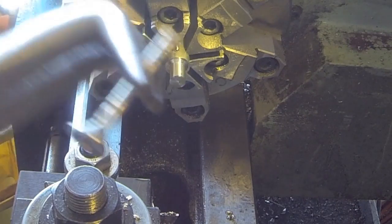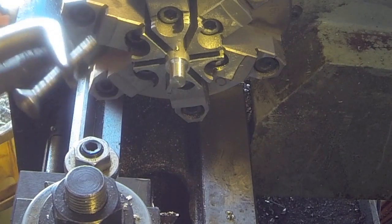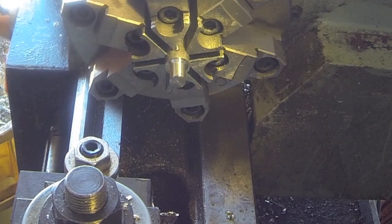I got a little bit to grind off there, but that's the valve. I'll polish up the thing. I left a little extra for that and will cut it to length.